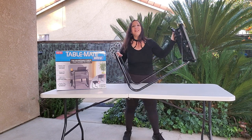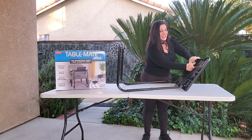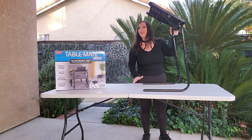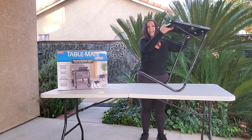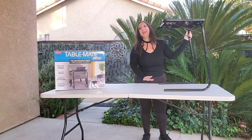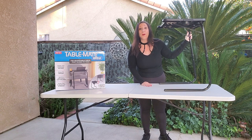If you want to adjust it, it's very easy to do. You just slip it down, and you can adjust it to a different height, just like that. It all depends on what you're doing. This is made of powder-coated metal, and it has a very strong construction. This is very heavy-duty, and it will hold up to 40 pounds.